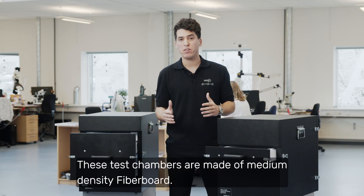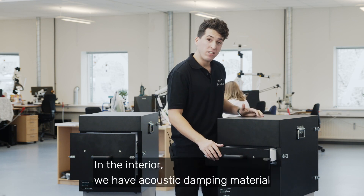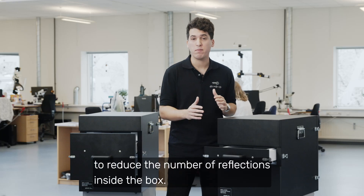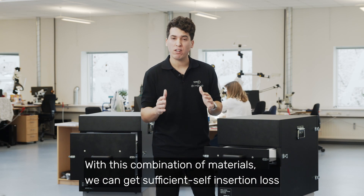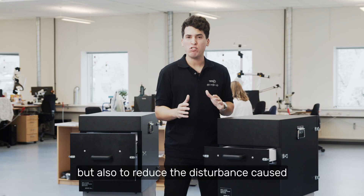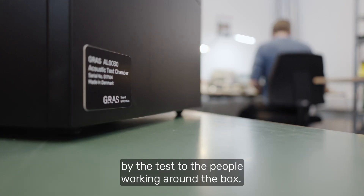These test chambers are made of medium density fiberboard. In the interior, we have acoustic damping material to reduce the number of reflections inside the box. With this combination of materials, we can get sufficient self-insertion loss to avoid room background noise from getting in the way of your testing, but also to reduce the disturbance caused by the test to the people working around the box.